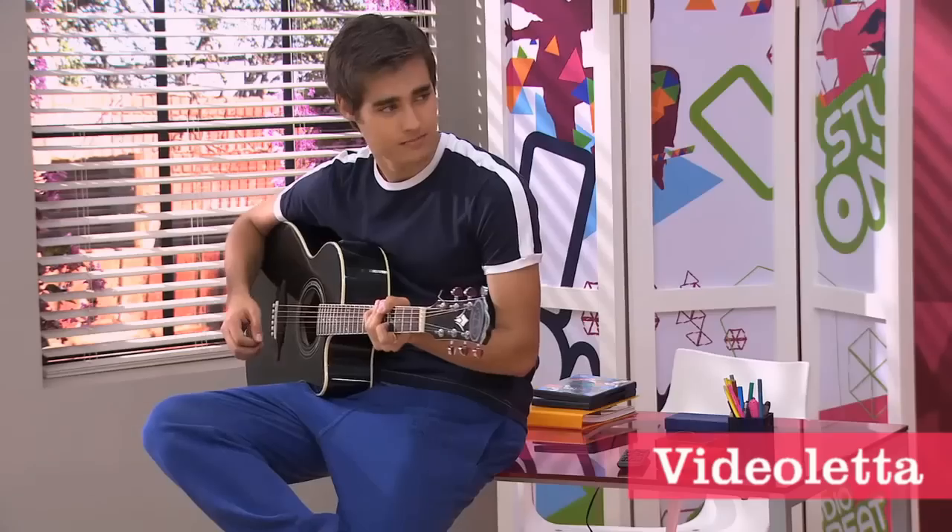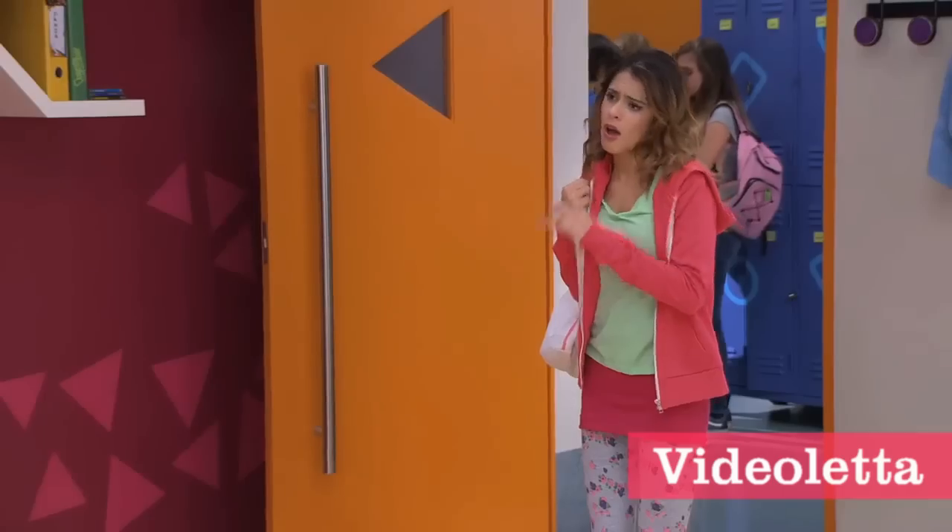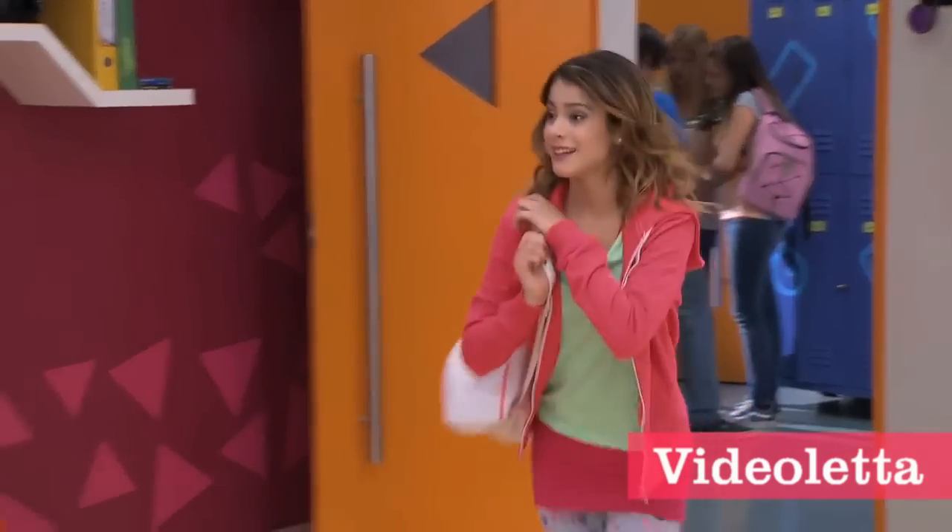Sorry, sorry. Am I really late? No, about five minutes. Oh, well, I'll put this down and we can start. Okay.